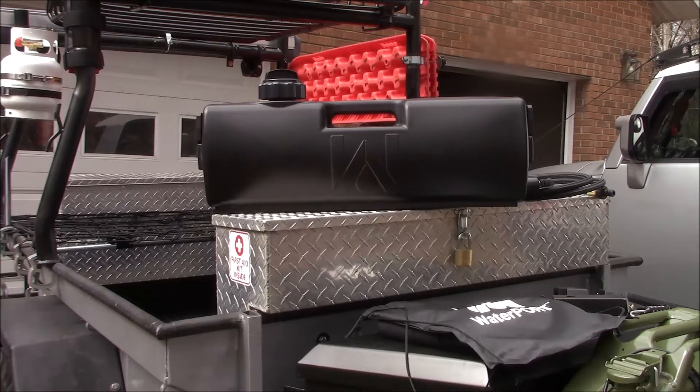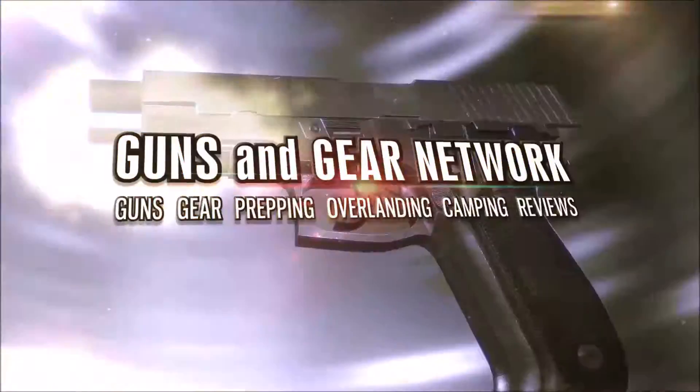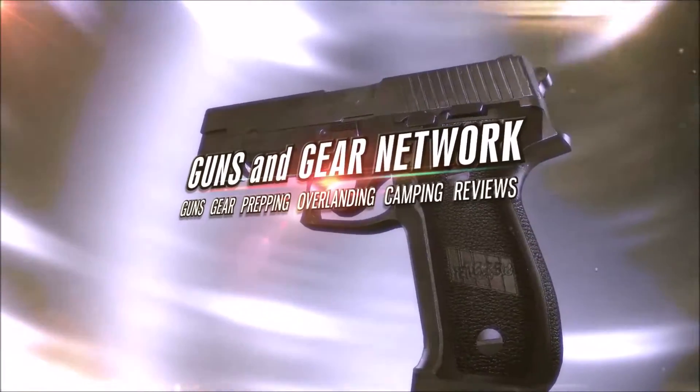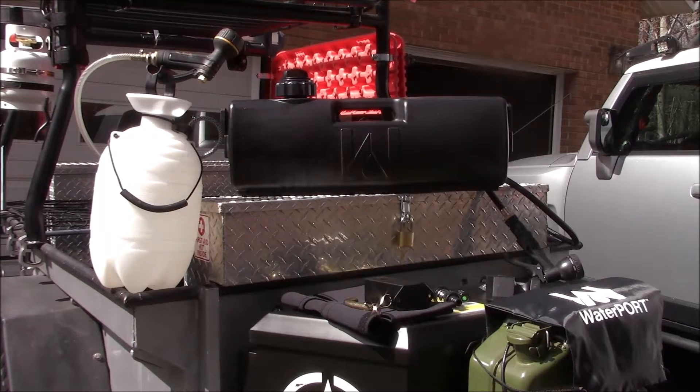Welcome to Guns & Gear Network everyone. I appreciate you tuning in. Today we're going to take a look at what I consider one of the most versatile and best options in off-grid shower systems on the market today. So after much research I found this company that I thought had the best product.